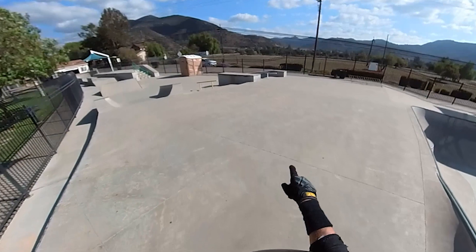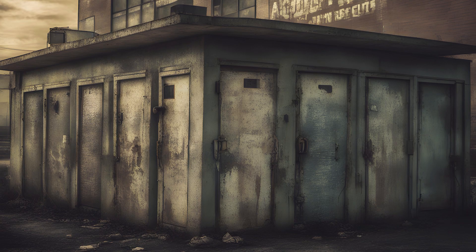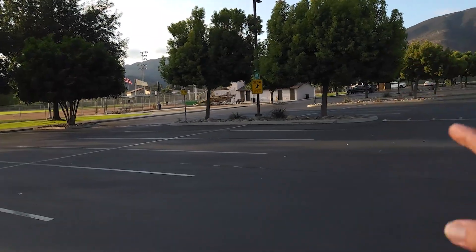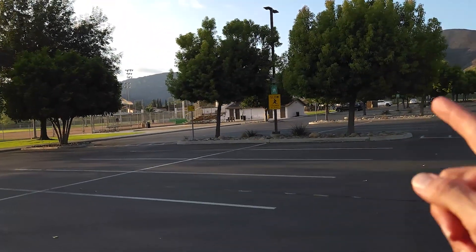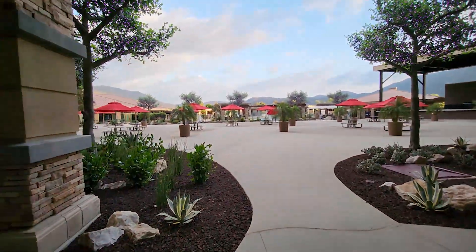I'm going to stop the video right here because this is what they have for restrooms — that's all they have. No indoor plumbing. It's a port-a-john. At least it's something. They also have an outdoor facility, but it's usually locked and there's never anybody with a key to open it. I would recommend going across the street to the Pala Casino and Resort — use their restrooms, indoor plumbing, air conditioning, free Wi-Fi, all that stuff.